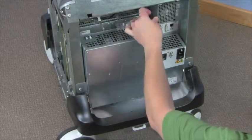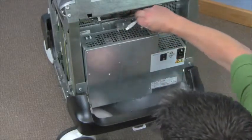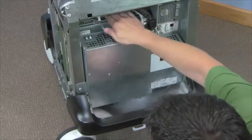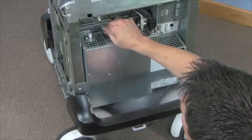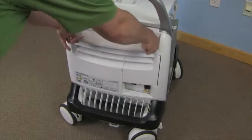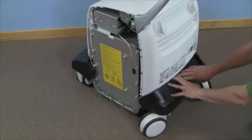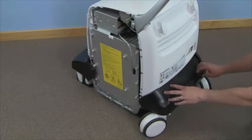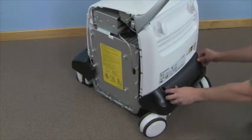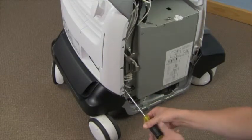Reconnect the three power and signal cables. Replace the rear cover, inserting the bottom end first. Insert the filter and replace the filter cover. Replace the four screws to secure the rear cover, two on each side.